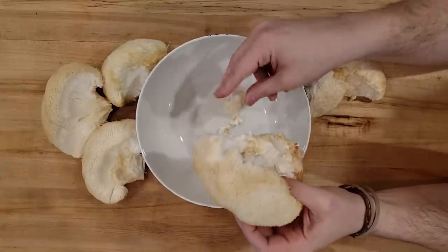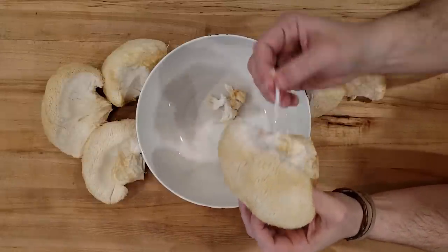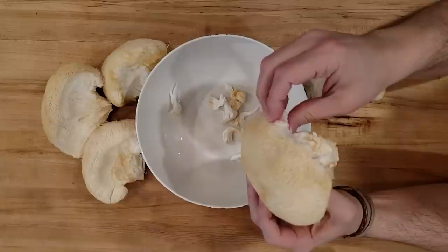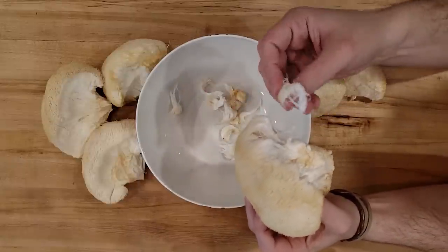But what they do actually ship out are grow kits. Now these grow kits do vary seasonally, so you'll have to check out the website to see if they actually have lion's mane grow kits at the moment you listen to this. But check it out anyway, just because their mushrooms are absolutely amazing.